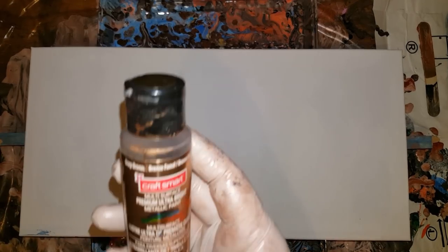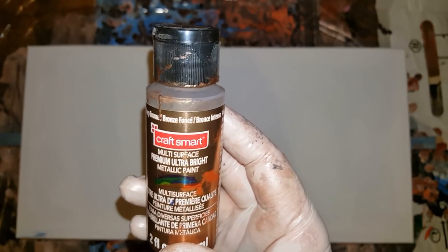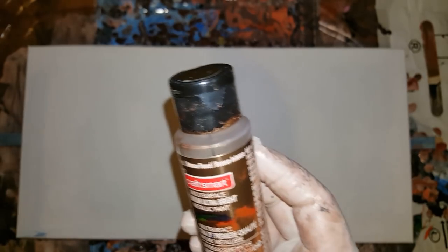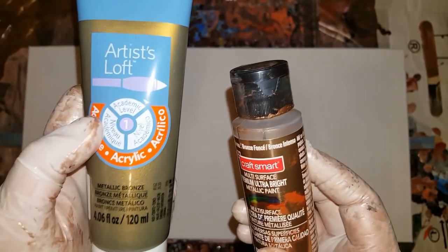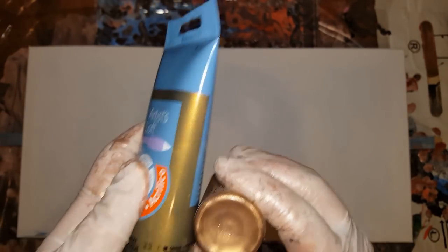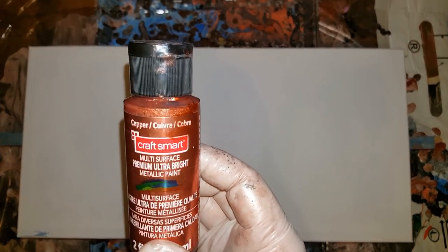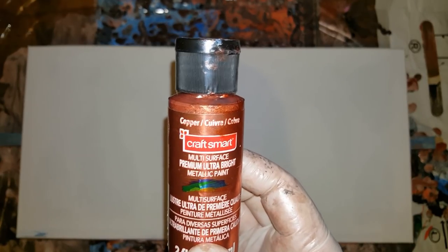And then I'm using deep bronze, which is an ultra bright metallic, and the regular metallic bronze from Artist Loft - I mix those two. And then I'm using this ultra bright copper, metallic copper. And then I'm using metallic silver.